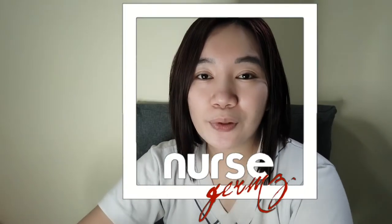Hey Nurses! Nurse Germs here and welcome back to my channel. We are back to our regular episodes of tutorials about dialysis machines, and for today's video I am going to show you how to initiate dialysis treatment using the Fresenius 4008S.